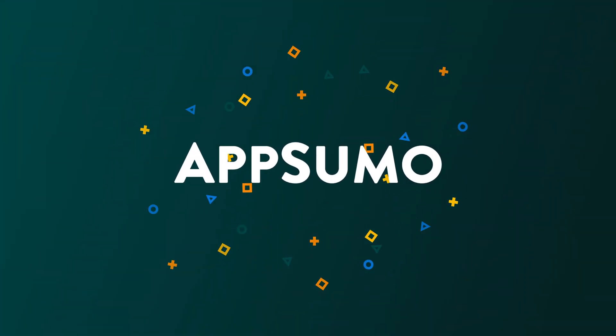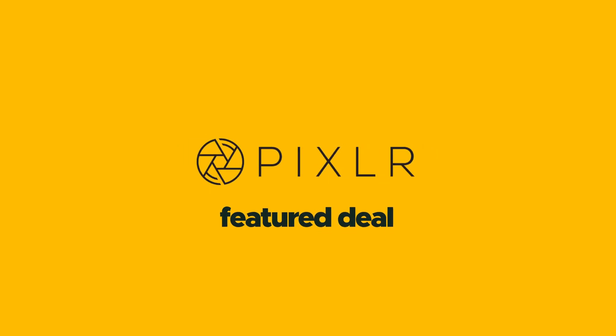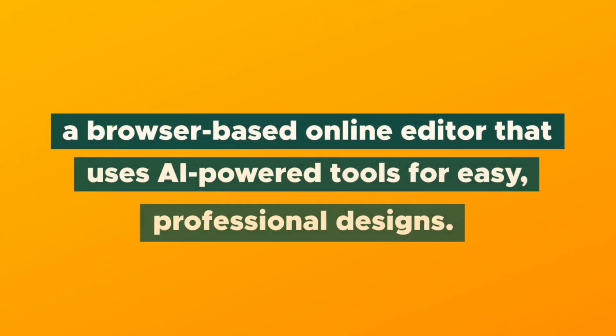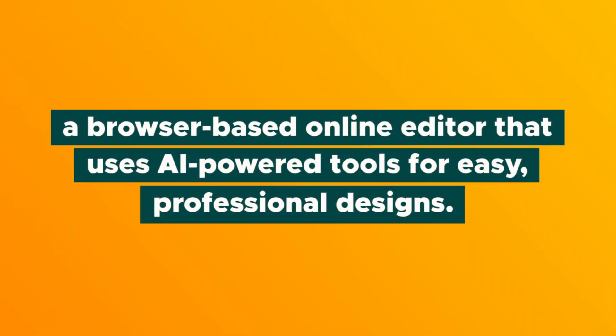Meet your new best friend for quick and sleek designs in today's product showcase. What's going on, Sumo-lings? It's Chris here from AppSumo, and today I'm going to show you how you can get next-level intuitive photo editing with Pixlr, a browser-based online editor that uses AI-powered tools for easy professional design.